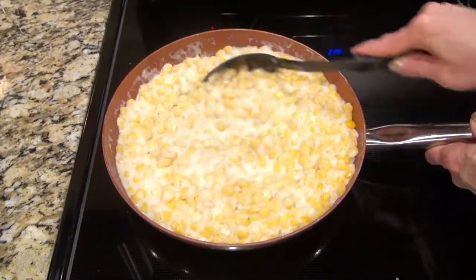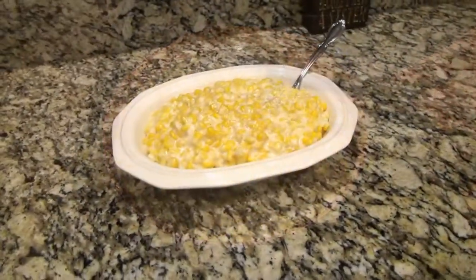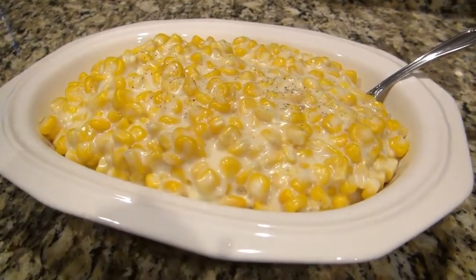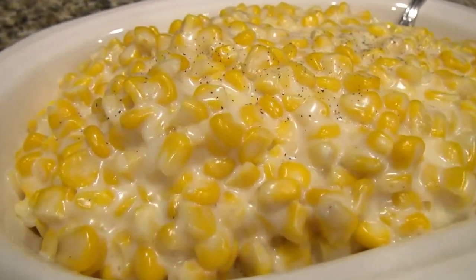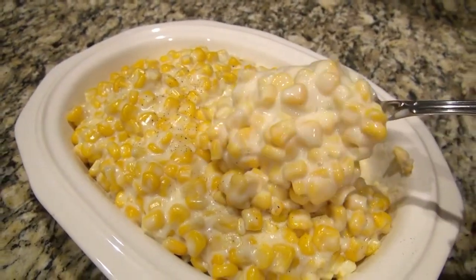Let the corn simmer until it thickens, which only takes about five minutes. This recipe comes together really fast. If you like Parmesan cheese you can add in about a fourth of a cup — it's really good in this — but the kids like it better without, so I leave it out. Everyone loves this cream corn, it is so good, and you can see it thickens up quite a bit.